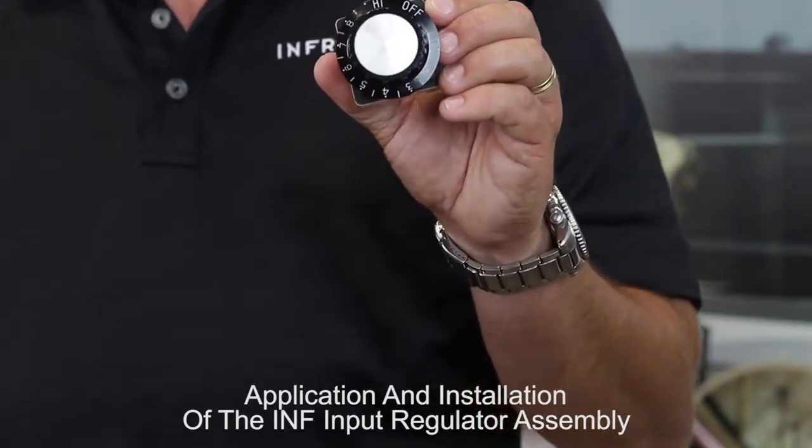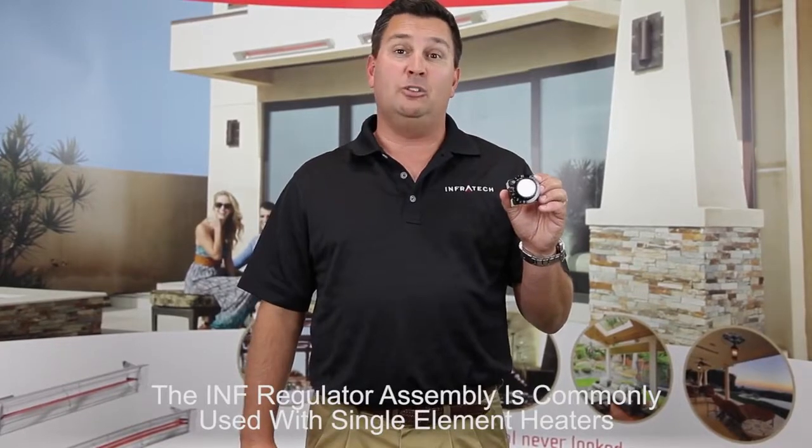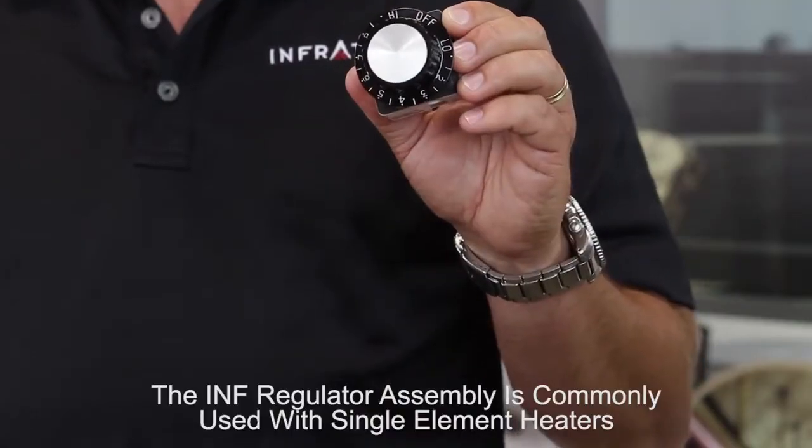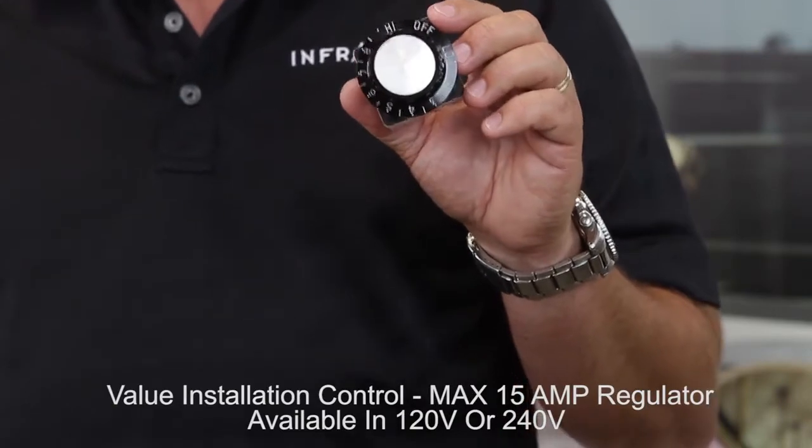In this video, we'll discuss the application and installation of the INF input regulator assemblies. The INF assemblies are used most commonly with single element heaters rated at less than 15 amps — that's typically 3000 watts at 240 volts or 1600 watts at 120 volts. We do not recommend the INF assemblies for use with dual element heaters.